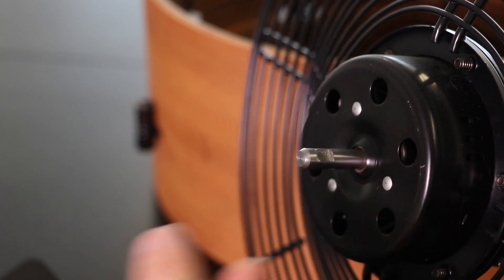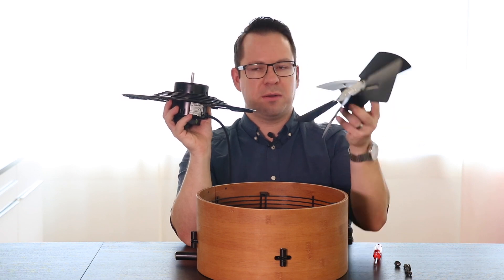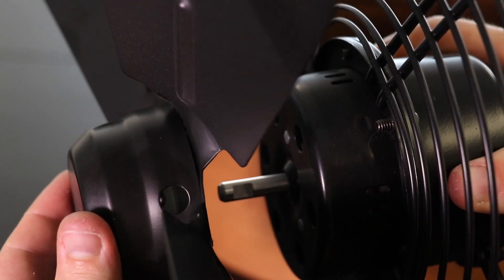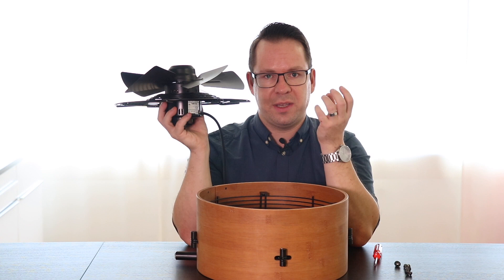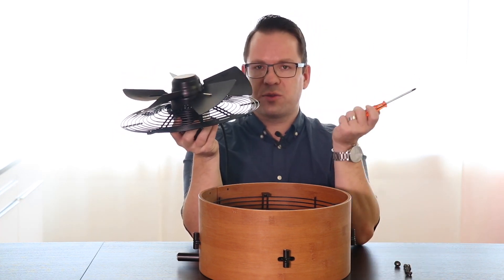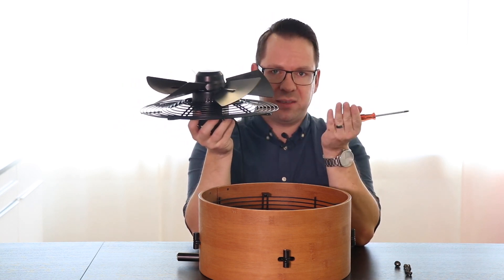Please make sure that you point the flat spot toward you and then check where the screw is located. Make sure that the screw points directly to this flat spot — that's the point where the screw will actually fix the fan blades on the axis. Now if everything is well aligned, you can tighten the screw again in order to fix the fan blades to the axis.